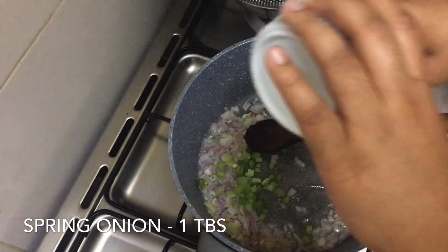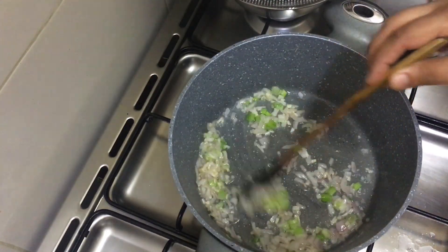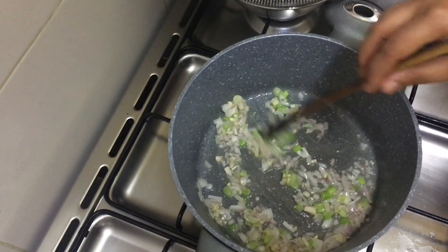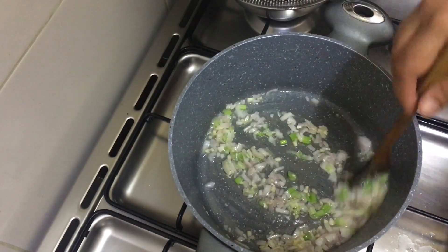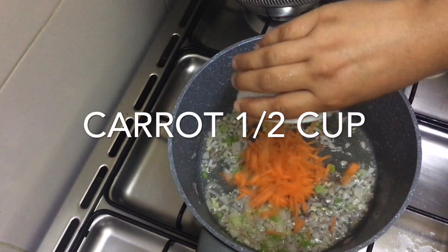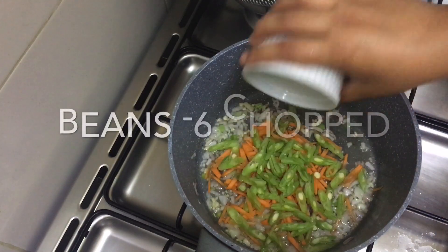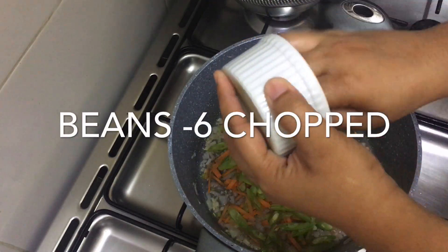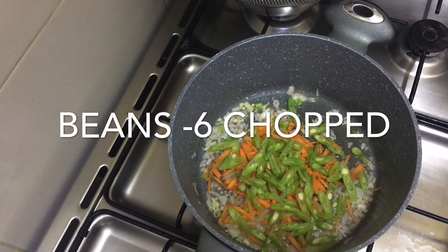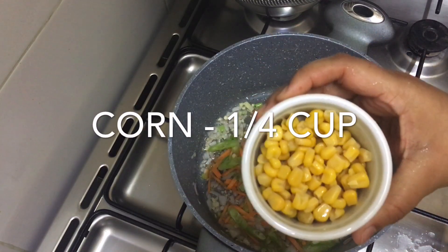Now we will add a tablespoon of spring onion. We will add all the beans. We will add a carrot with a small onion.